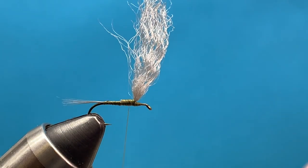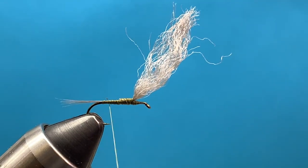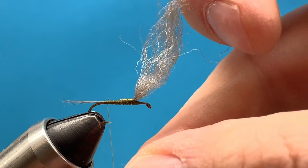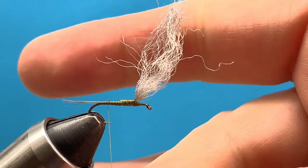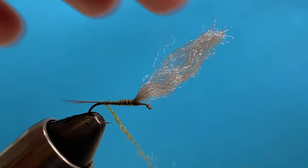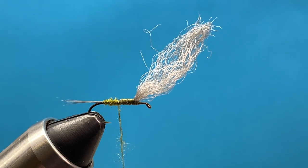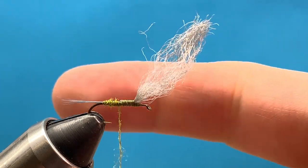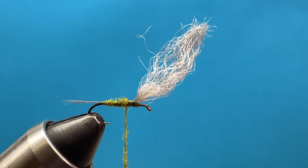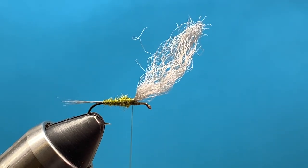Once we've got that all tied in, take our thread back to our tie-in point — you may need to move some of that yarn out of the way — and we can just begin dubbing the body forward. We're going to use a very small, fine amount and try to dub a nice tight body using olive. If we're tying a PMD, a mahogany dun, or any of those other colors, the only difference is we'd use a different color dubbing. So carefully dub that body forward. It's always easier to use a little bit and add as you need to — a lot of people use too much and it bulks up the fly and doesn't look good. Dub the body forward until we get to the base of that wing, and that's where we'll tie in our hackle.